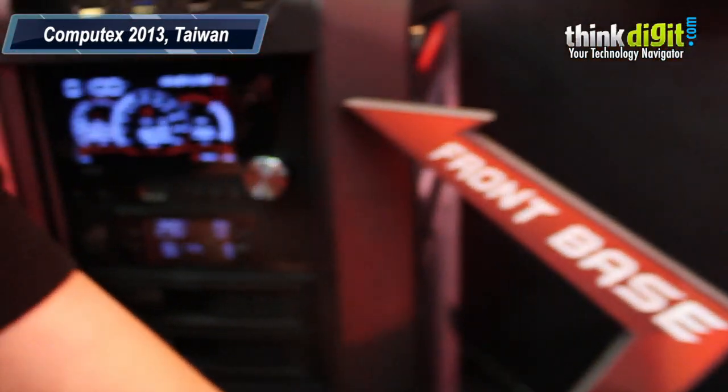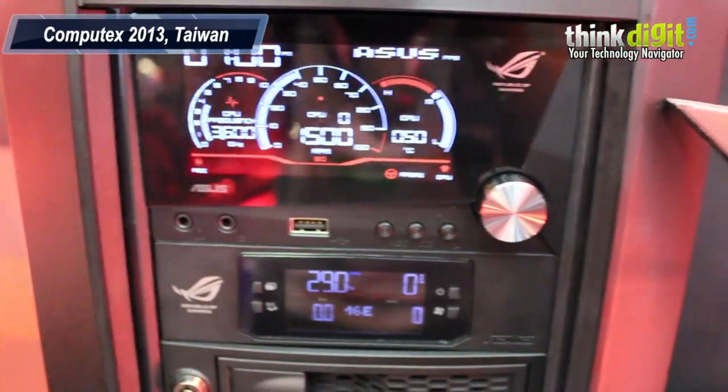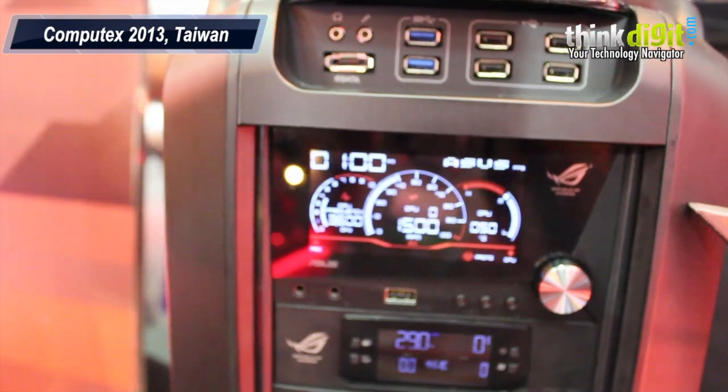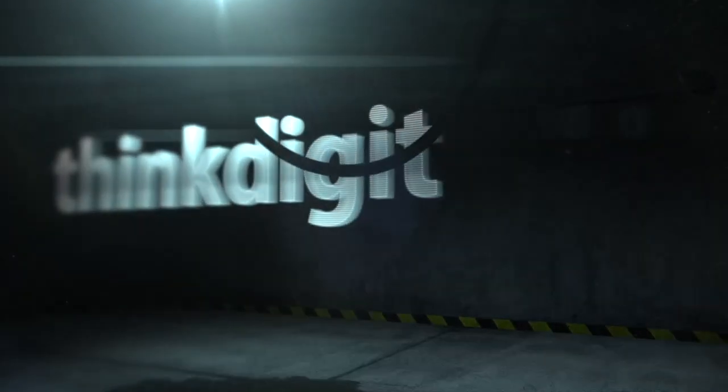So when is this expected to come out? This is the prototype right now. Maybe... I don't know. As soon as possible, I guess. Thanks a lot.